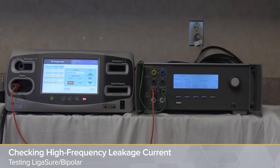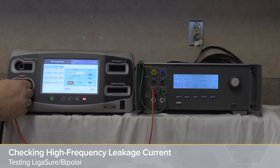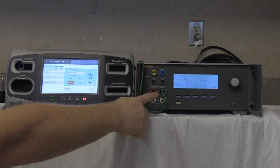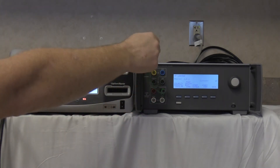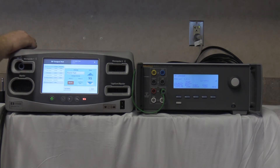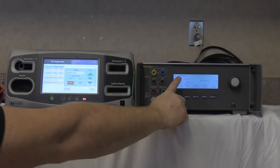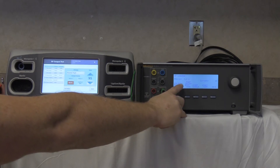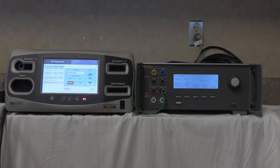Checking the ligature bipolar high frequency leakage current on the ValleyLab Cavidian FT10 using the QAES-3. Remove the setup from the prior step but leave the green ground wire connected to the variable low with the other end to the ground lug on the back of the FT10. Remain in HF leakage mode, which automatically puts a 200 ohm load as called for by the manual.